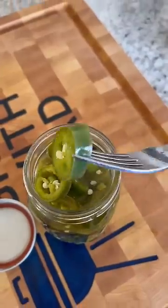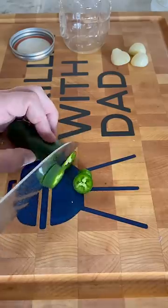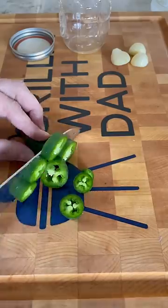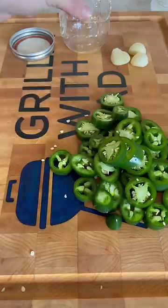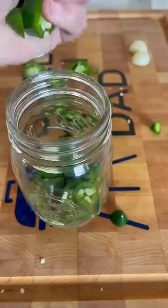Here's a super easy recipe for some tasty pickled jalapenos. These are perfect on pretty much everything. Starting with some full jalapenos, cut them up, and then they're going to go into a mason jar with a couple cloves of garlic. Get them nicely packed in there, and then we prep our liquid.